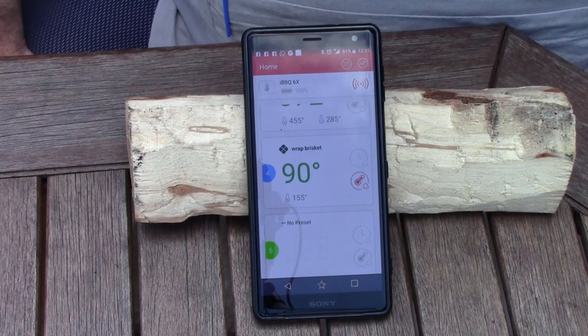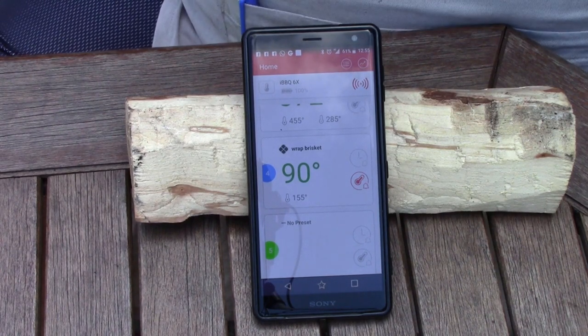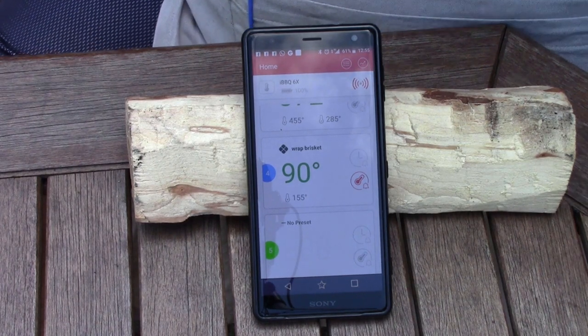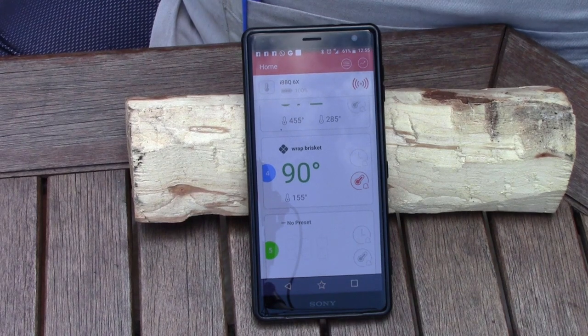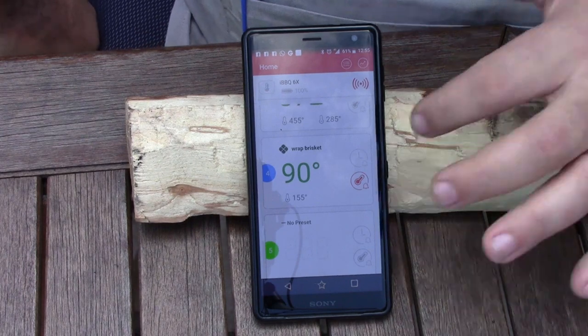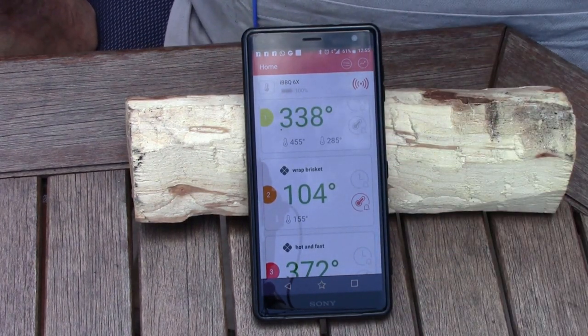That probe is set to take the brisket up to 198°F, and I'll start probing by feel at 198°F to see how things go. Normally it's by feel at that point. I've never done a hot and fast before, so this is quite interesting — I'm really impressed by how quickly it's coming along because of the heat.